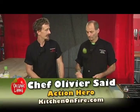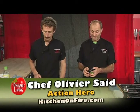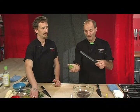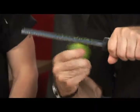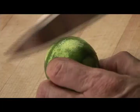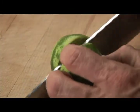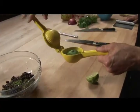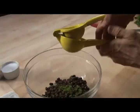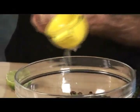Can you wind up zesting and squeezing that lime in there? In order to zest anything, you want to keep your zester horizontal and just roll your fruit under it. Now we're going to cut this guy — slice it in two. Push it flat against the hole so the juice can escape. And then we're going to squeeze this guy in. Perfect.